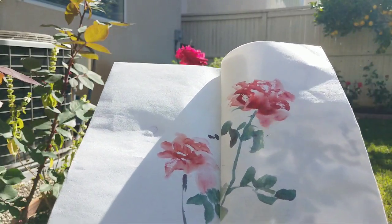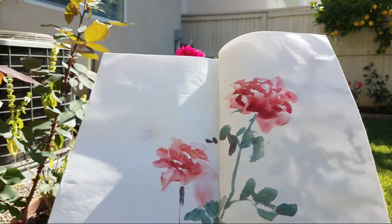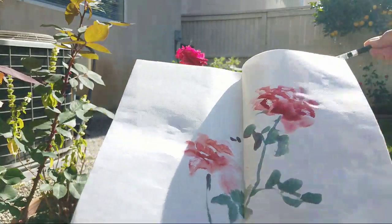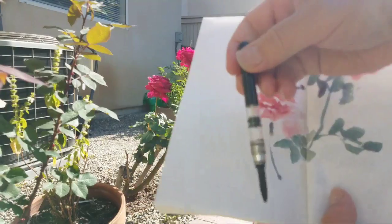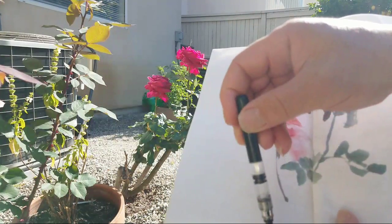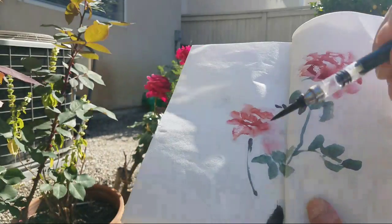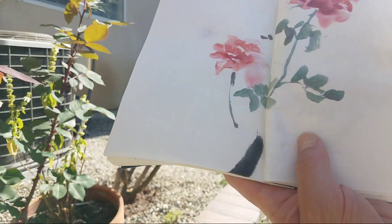I'll do some ink because on rice paper in Chinese brush painting, we have to give it spirit with ink for the old trunk. It's kind of too wet. You have to do it fast when the brush is wet.